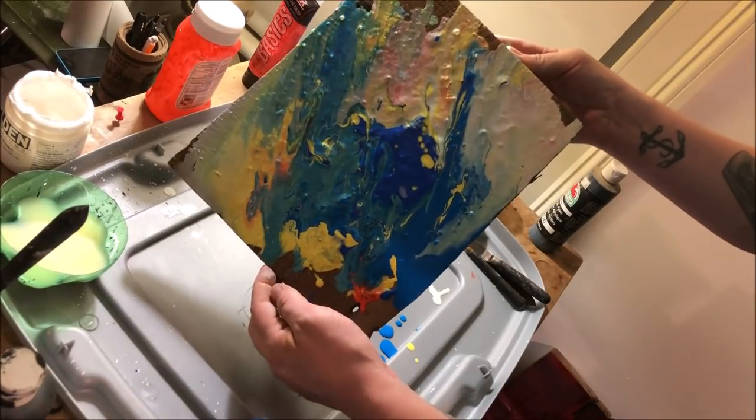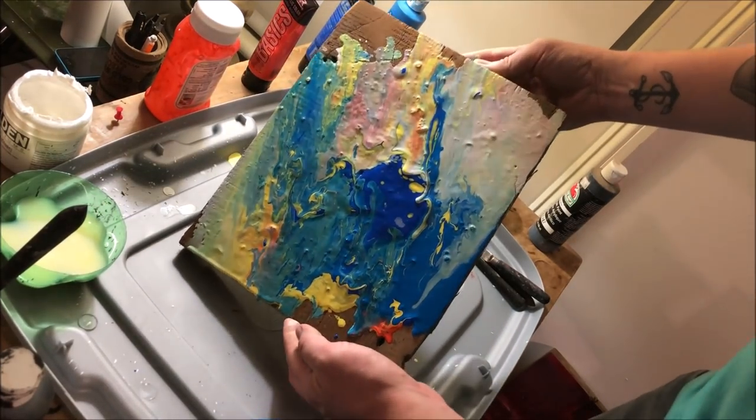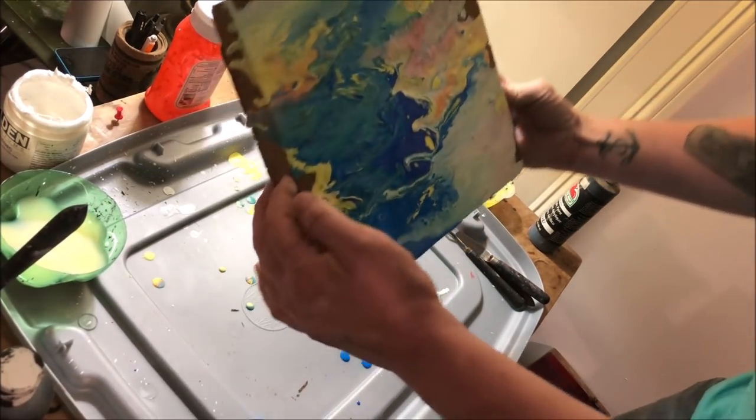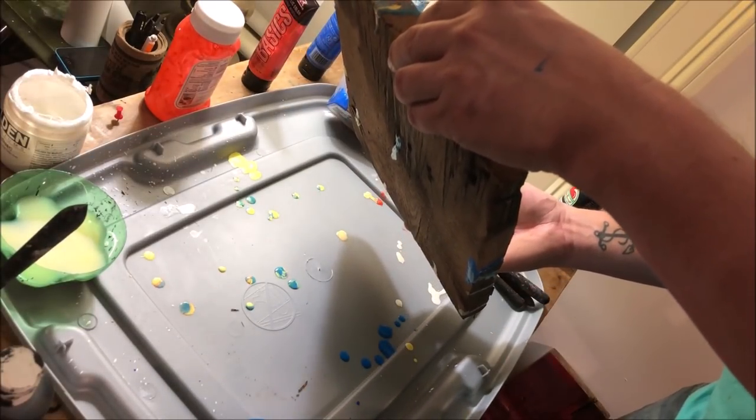I'm also trying to render a scene as I'm moving the color around. And as you can see, like I explained, the thinner colors are running much more quickly than the thicker colors, forming drips and drops and swirl patterns as I tilt the canvas around.